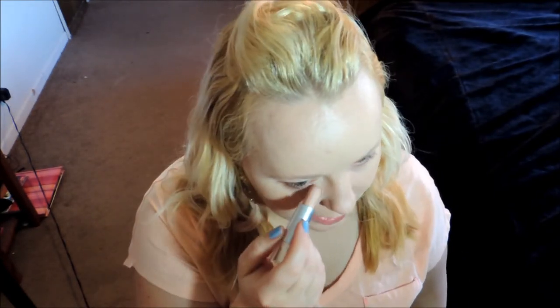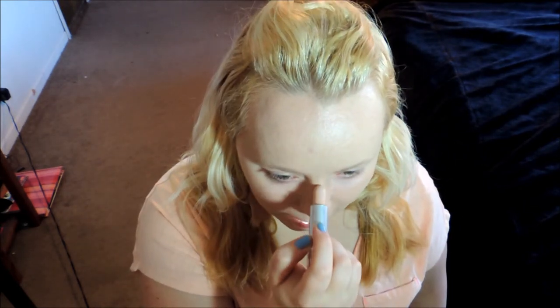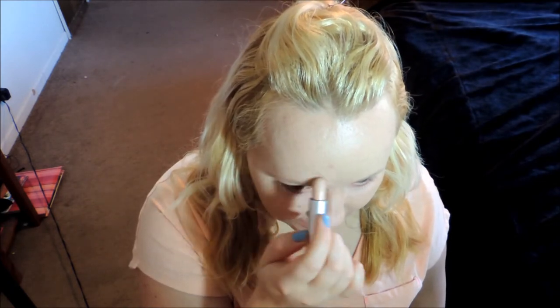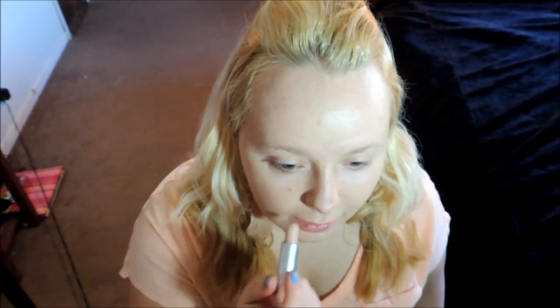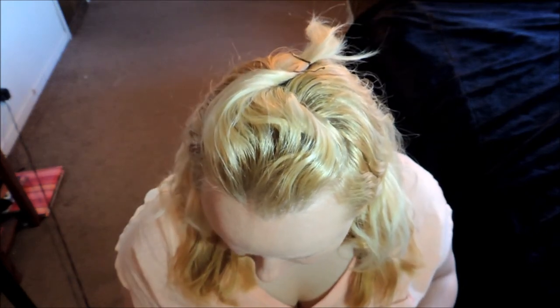I'm going to apply my concealer though, just because I want to cover up these dark circles underneath my eyes. I'm also going to take some down my nose as well as in between my eyebrows, above my lip, and on some spots that I have on my chin area. And I'm just going to pat that out with my finger.